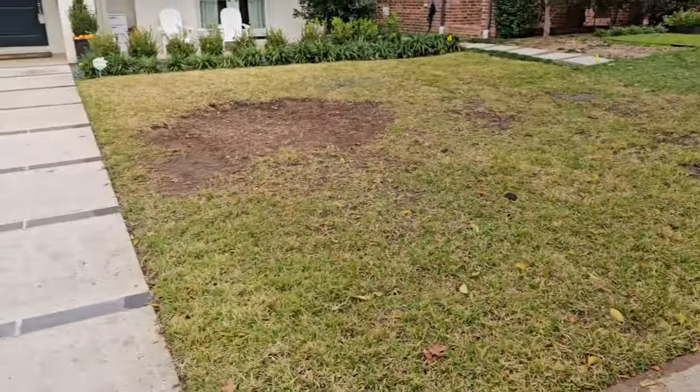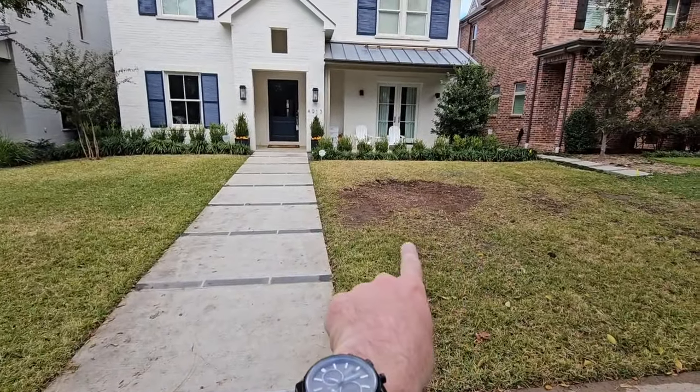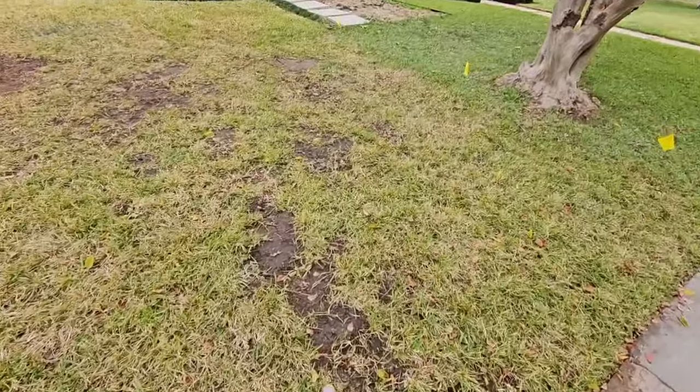Hi everyone, it's David with Chorby Lawn Care Fort Worth. As you can see behind me, one of my clients just had a tree removed. Let's take a closer look. You can see they used to have a really giant tree right here, and the grass over here — you can see it's always really thin.